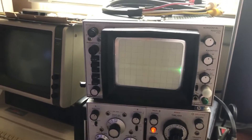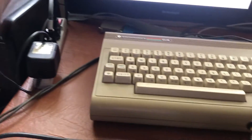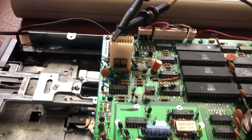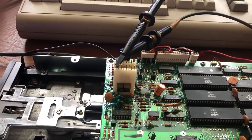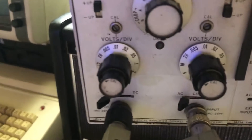Two probes going to channel A and channel B of the HP 15 megahertz storage scope. The storage function isn't working real well, but for purposes of this demo you'll get the idea. They say to read differentially at 15 millivolts per division; I'm actually at 100 millivolts per division here.